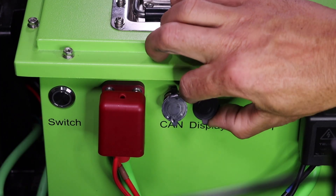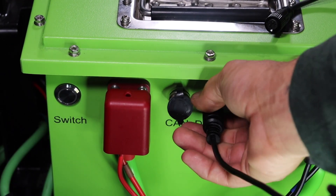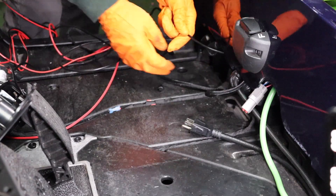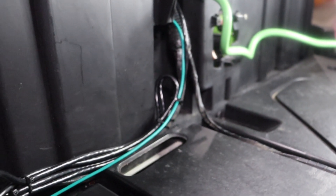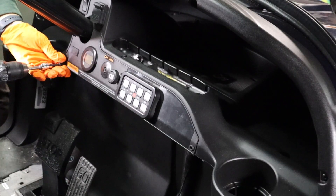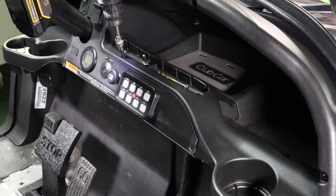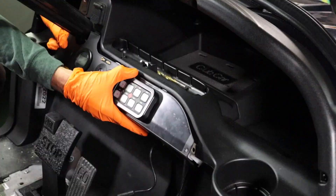Plug the state-of-charge meter wiring harness into the display port on the battery. Route the wiring harness along with the ACC wire from the 12-volt reducer to the dash area, securing two existing wiring harnesses along the way. Use a T30 Torx bit to remove two mounting screws and a T15 to remove the top screw to release the dash panel.